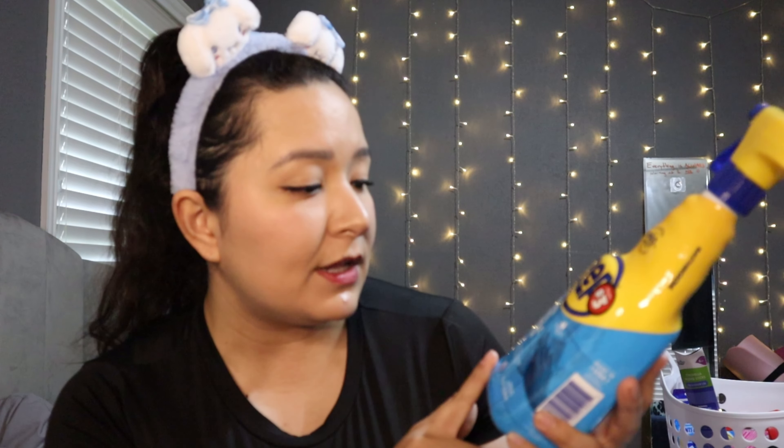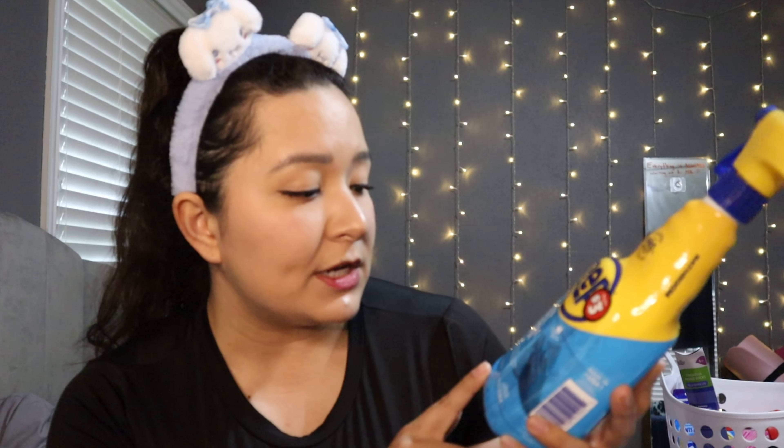Then we have some Zep items. I found two of them at Dollar Tree and some on Amazon. I recently discovered this brand and kind of really like it. This one in particular is the Zep Foaming Shower, Tub and Tile Cleaner — an acidic, no-scrub formula. It removes soap scum, calcium, dirt, tough grime, and hard water stains. We're going to have a glass shower door in the new house so I'm really curious to try this on the bathroom.